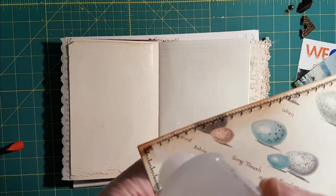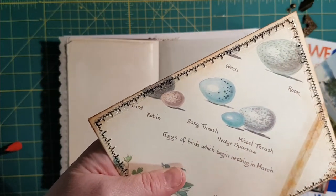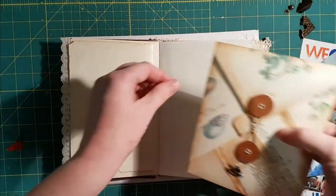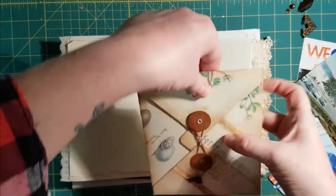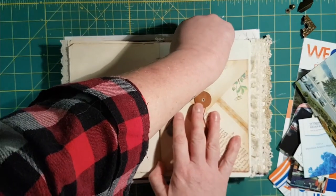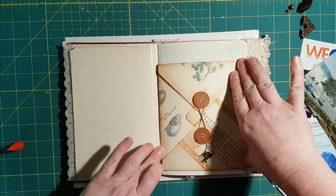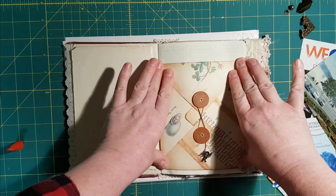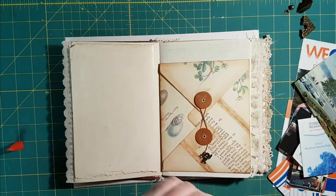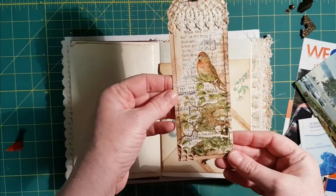I decided to do a craft-with-me because I enjoy watching other craft-with-me videos so much. I find myself re-watching videos while I'm crafting that I've already seen — not necessarily watching, but it's company. I thought maybe there are other people out there who are a little weird like me and enjoy just having some background noise.